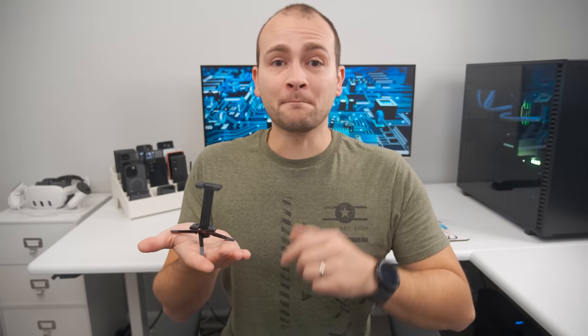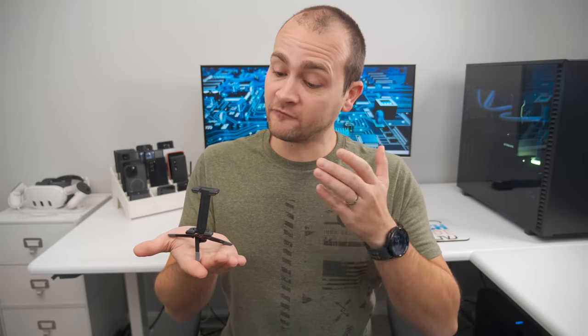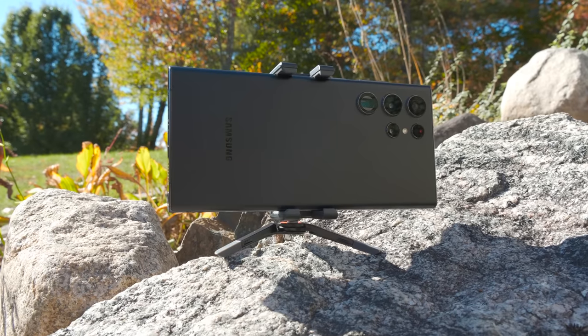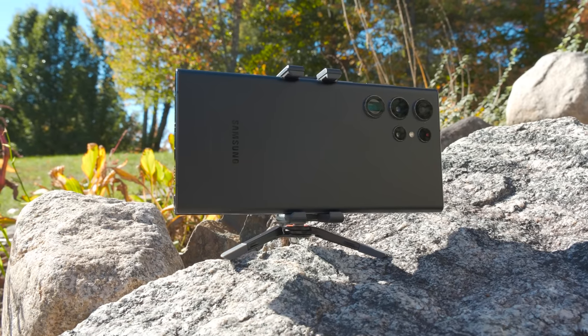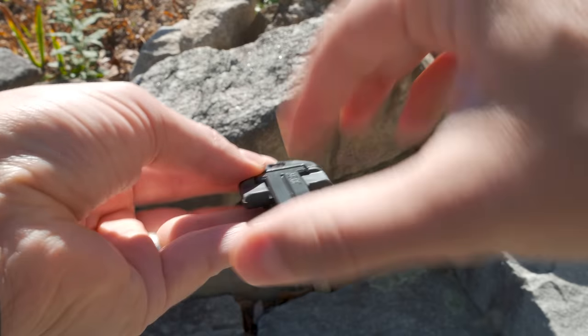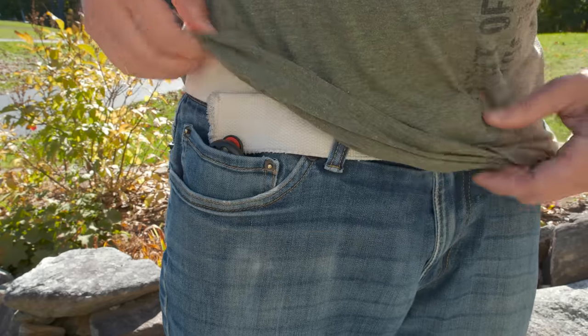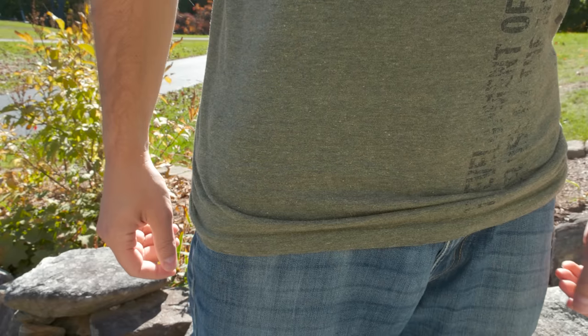This is the Grip Type One Micro Stand, and it's the smallest, most feature-packed smartphone tripod I could find. It has a ball head so you can get perfectly level shots on uneven surfaces, and it folds flat to easily fit in your pocket. I've been recommending this tripod for over five years because I still haven't been able to find a better one.